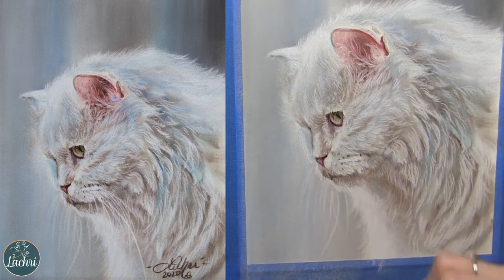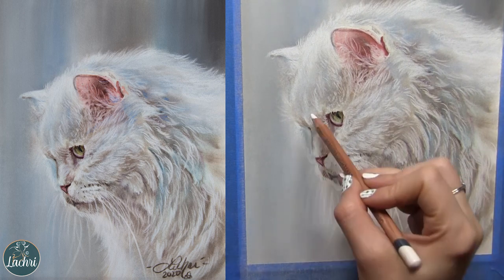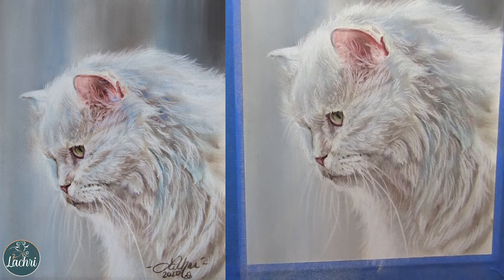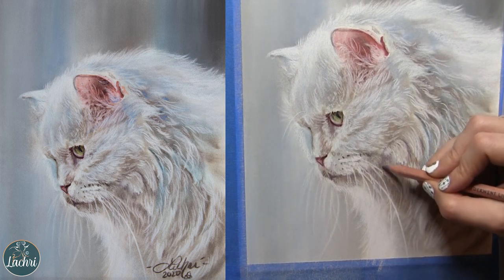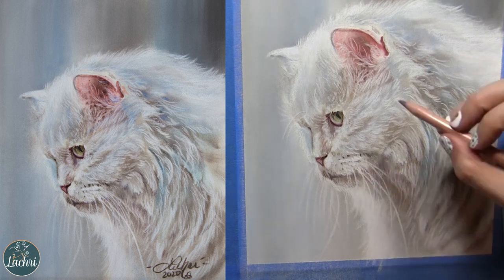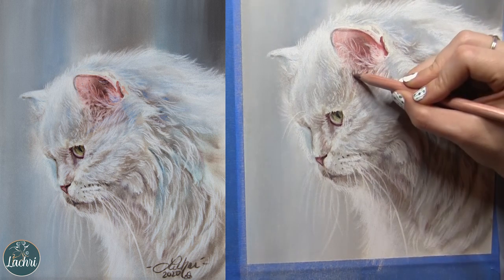Now, the whiskers — you're going to be tempted to put those on earlier because it just makes the cat look like a cat. Don't. Wait until everything else is pretty much done. When I used to teach classes in person, everyone wants to do the foreground stuff first, but that needs to be last because you need to get all the fur done behind it first. You don't want to be trying to add fur in between all those little whiskers.